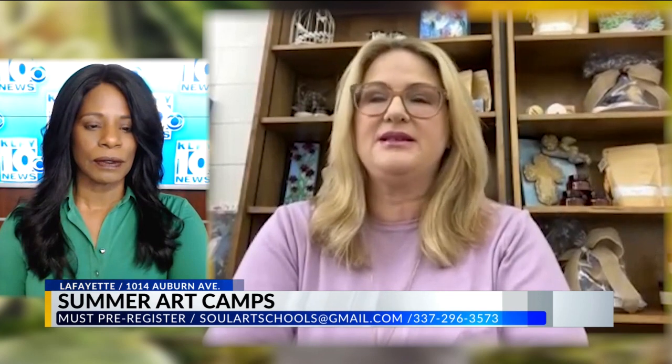Okay, so there are three options with the camp. If your child has the strength and the willpower, they can take on all three, and I can almost guarantee they will enjoy themselves. I'll start with the everything art camp because that's my morning camp and that encompasses everything.